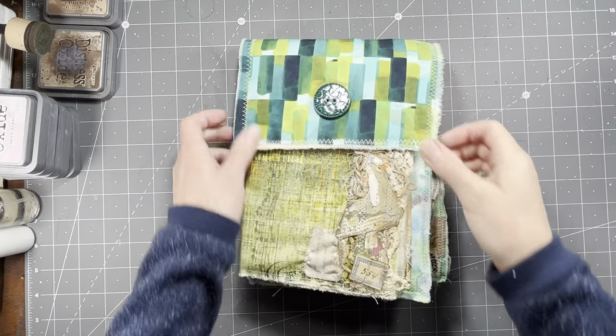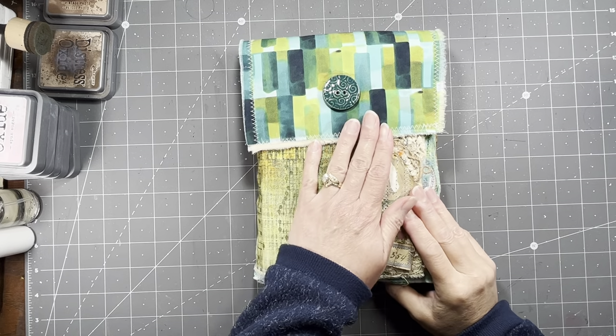Hi everybody, it's Amy at Crafty Cat. Today we're going to do a flip through of the frog journal.